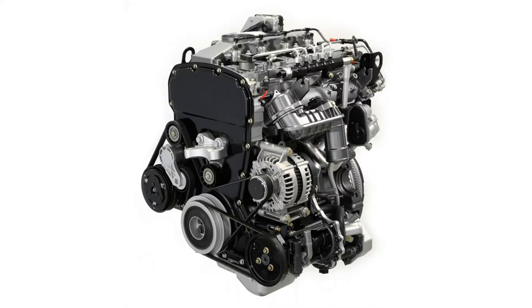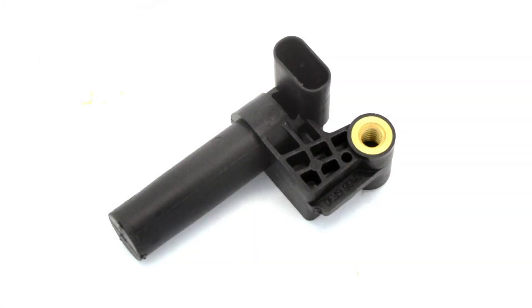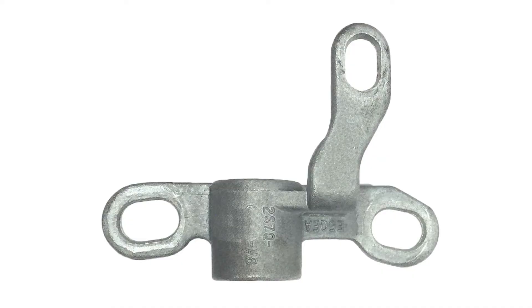The 2.2, 2.4 and 3.2 litre diesel engines in these models share the same design for the crankshaft-position sensor, which is located at the right-hand rear of the engine above the flywheel. The sensor is held in place by an alloy bracket bolted to the rear of the cylinder block. The bracket has slotted holes and there are no locating dowels on the block to locate it accurately, and this is where the trouble begins.